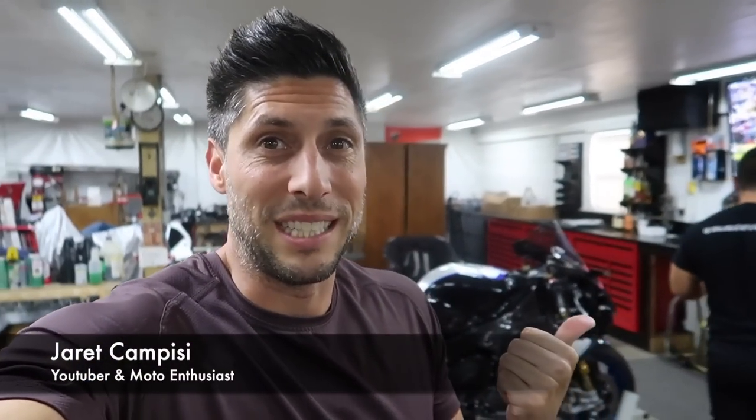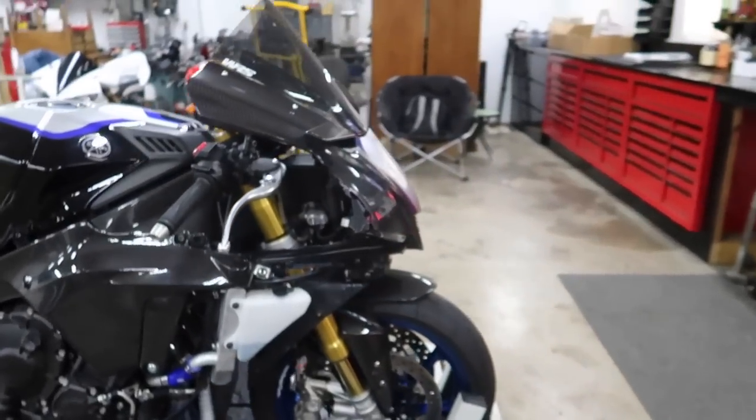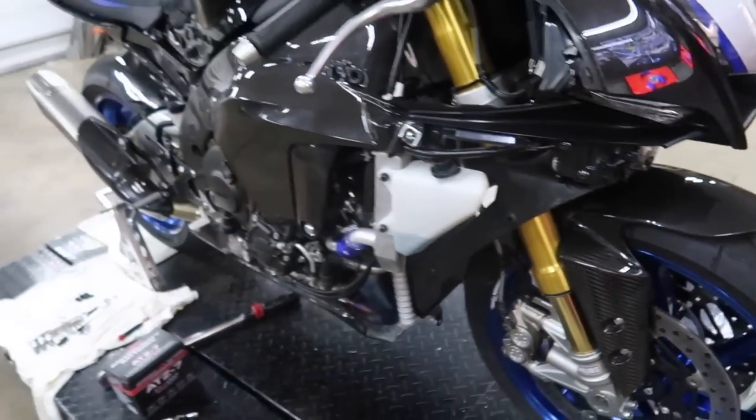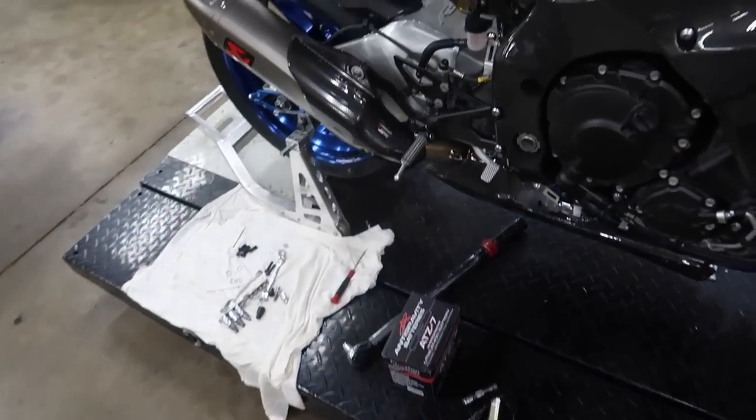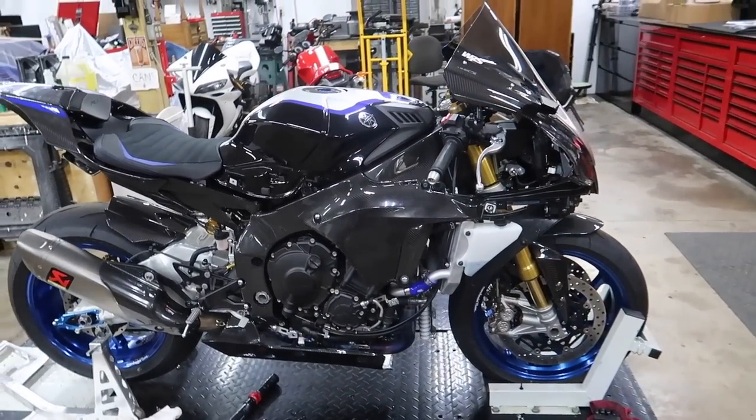What is up guys? Here at Campizzi with my good buddy Dotto. Welcome back to the channel. I know it's been a little while. Christina and I were in California, but we're now back home and back to work. Today we're going to be working on our Yamaha R1M — we're going to be doing carbon fiber brake lines for the front end and we also have a super light lithium battery.